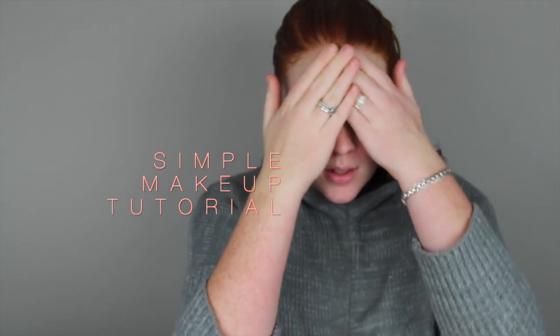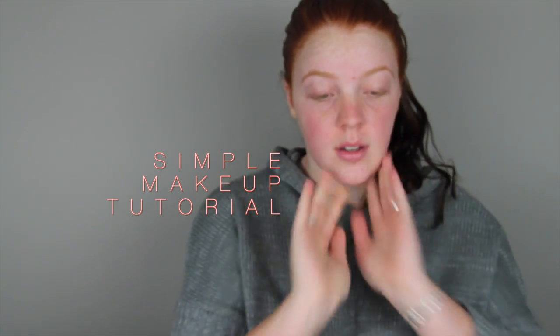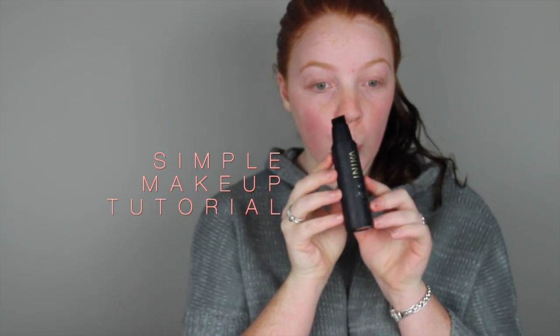First off I'm using my Anika primer — I'll put all the products in the description box below. Then I'm using my Kryolan concealer wheel. I would usually use a bit of the green in this to cover a lot of my redness, but since I'll be using a cream foundation to cover most of it, I'm not going to bother today. I'm just using this to cover my pimples, redness, anything really that I feel needs to be covered.